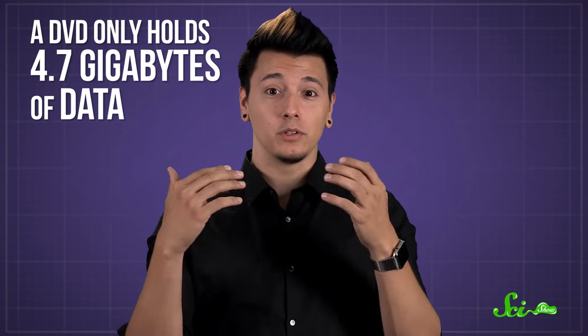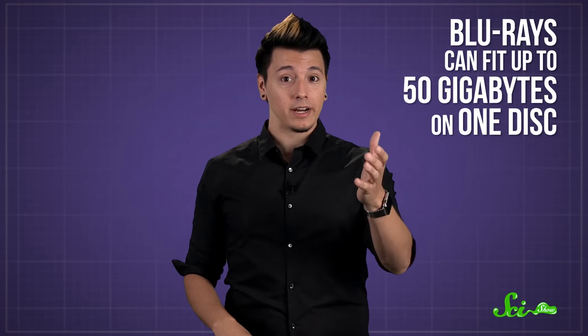But your movie file is really big, really long, and super high definition, so you've run out of room on a DVD, which only holds 4.7 gigabytes of data. Well, you could always try putting it on a Blu-ray, since Blu-ray players use a higher energy blue laser that can fit much more data — up to 50 gigabytes — on one disc.